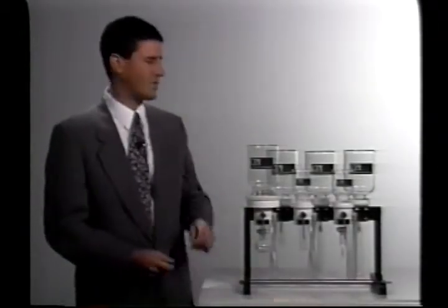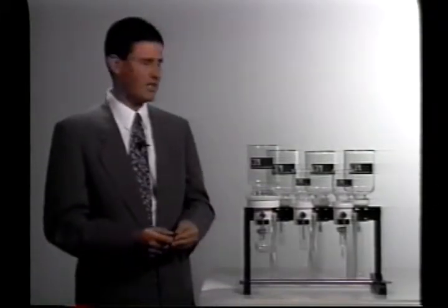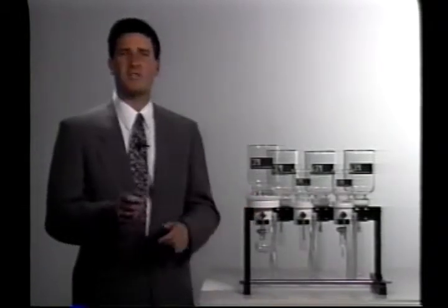I'd now like us to take a closer look at how easily you can switch the sample reservoirs, how quickly and easily you can convert a forty seven millimeter position to a ninety millimeter position, and also to take a closer look at the different options you have as far as collection vessels.